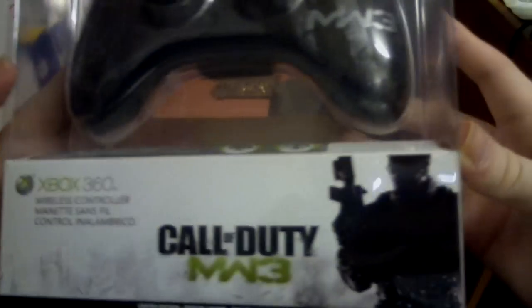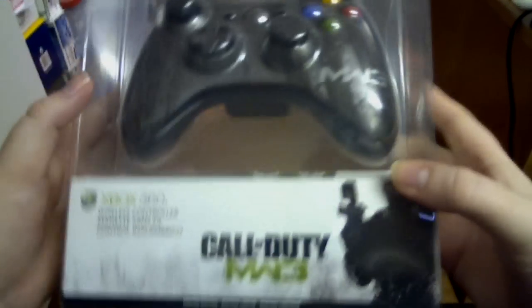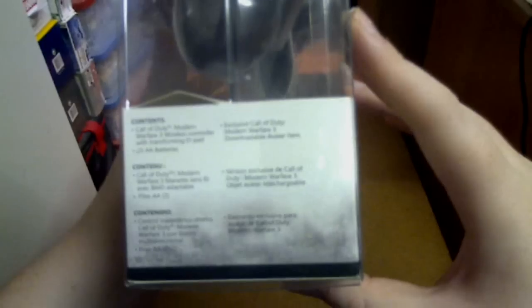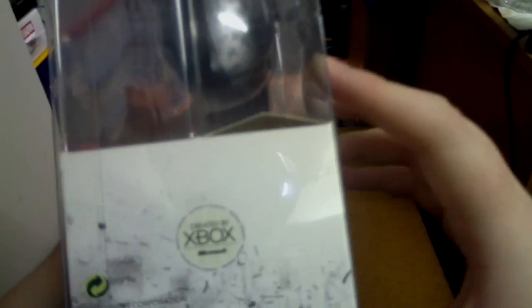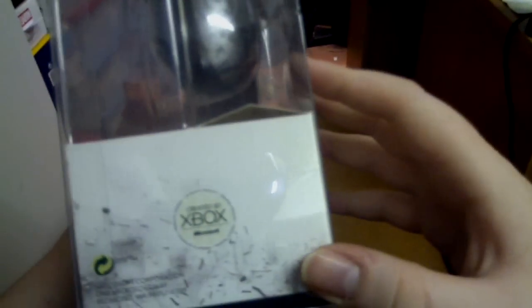As you can see, it's got the Call of Duty MW3 logo down the bottom as well as a bit of the cover artwork there. On the back it says: prepare for combat with the ultimate weapon, transforming D-pad for precise control, custom design artwork inspired by Call of Duty Modern Warfare 3. And it says created by Xbox, because it's an official Microsoft controller.